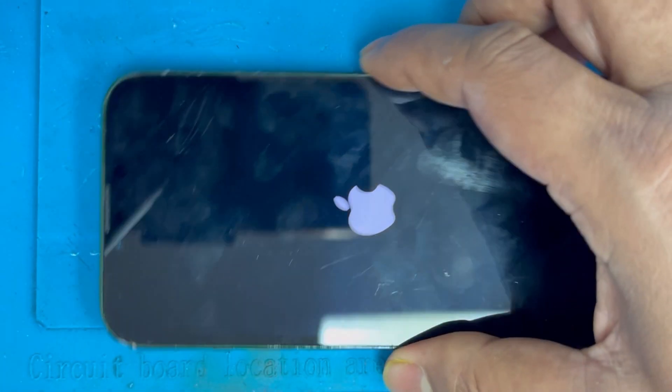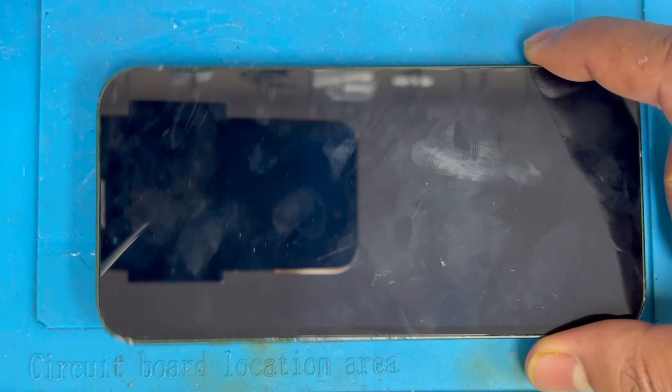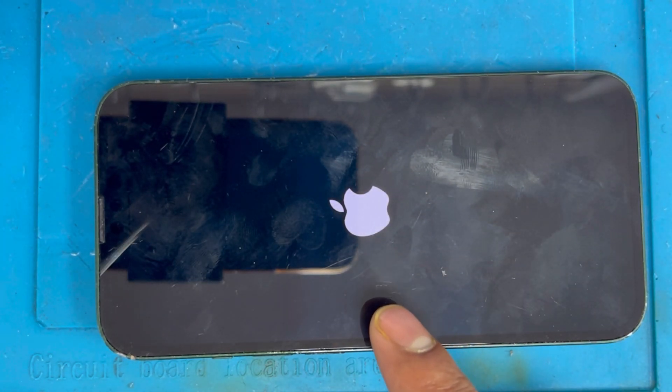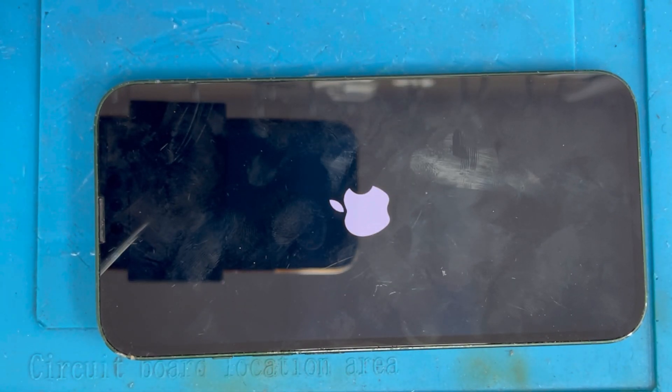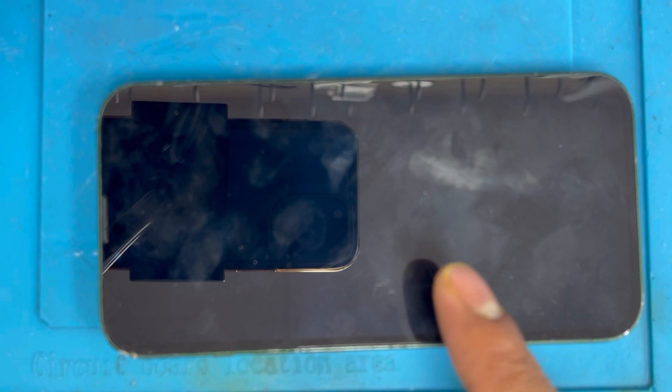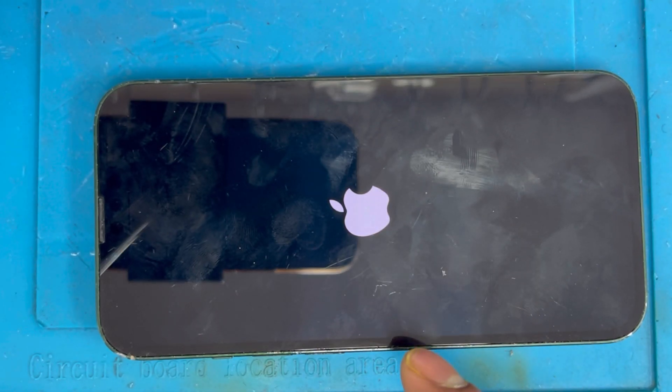Hello guys, I have an iPhone 13 and the problem with this phone is it keeps restarting — just shows the Apple logo and does not turn on all the way. I'm going to show you how to fix this problem. There are two or three kinds of issues: sometimes it happens from the battery, sometimes from storage, and sometimes from the sensor.